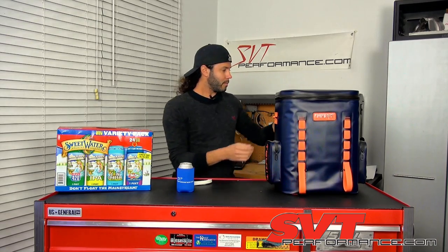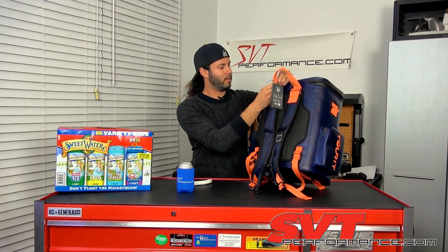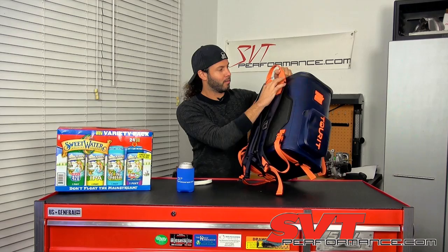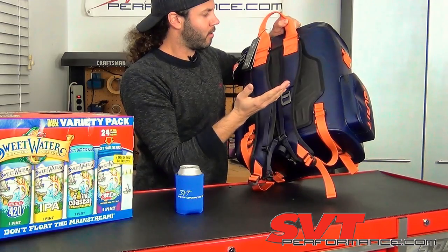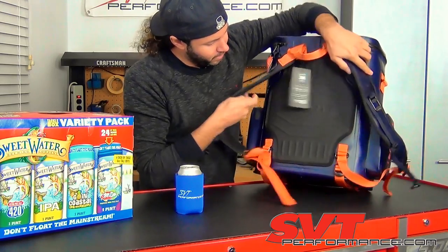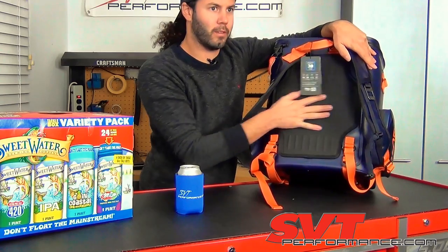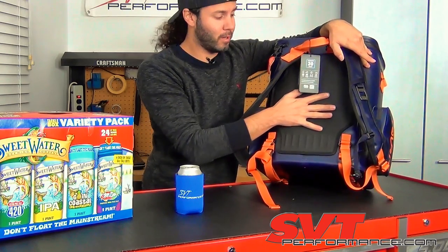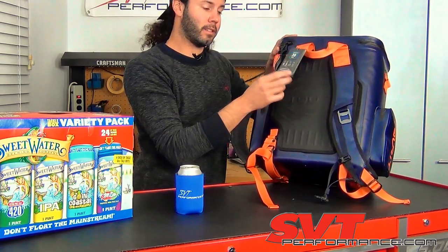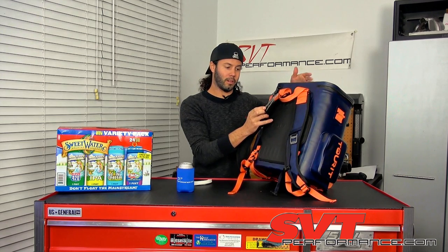Everything is heavy-duty construction — the belt material is like a car seat belt, everything is heavily stitched, and there's a grippy rubber back panel so it doesn't slide around when you're wearing it. They say this thing holds 30 cans or 35 pounds of ice, with 4.2 gallons of total interior volume.